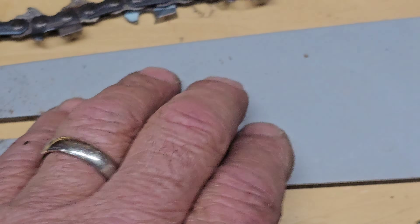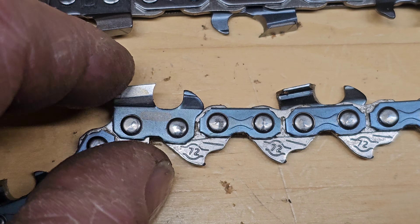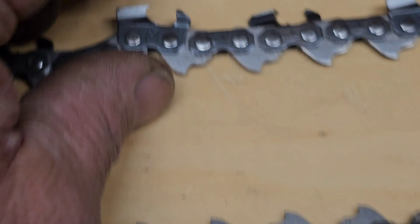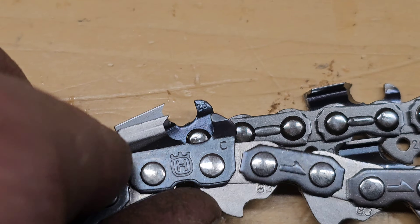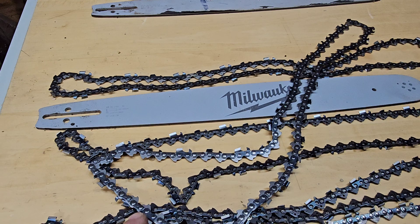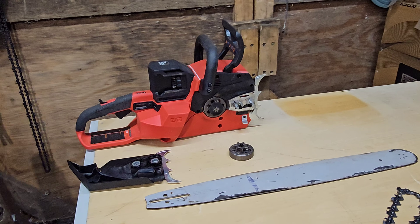I'm going to try each of these chains on the original bar that comes with the Milwaukee. Then we'll move up to that 3/8 bar — that's an Oregon 3/8 — and that's a Husqvarna, which that 3/25 kind of mimics in shape but is much larger. That 3/8 is just much bigger and is going to take more material. I know this Milwaukee has a lot of torque, and I believe it can handle it. I think you're going to see it take a lot more material with the 3/8 chains, but it's just a theory.